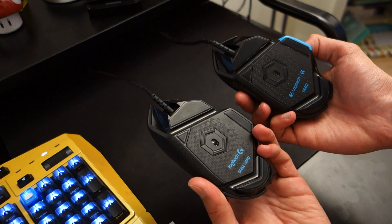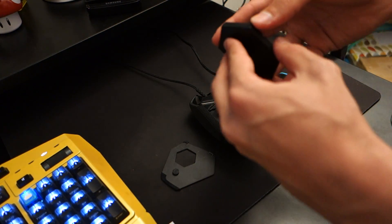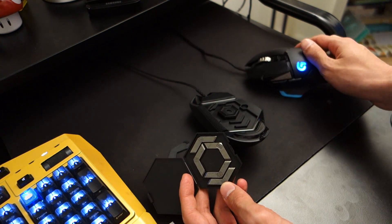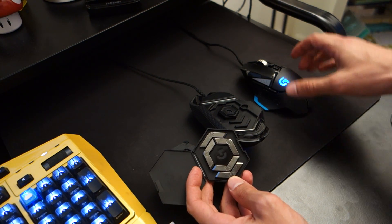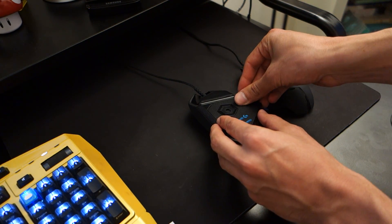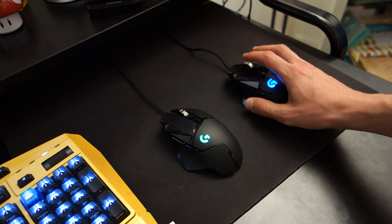Unfortunately the cable is still non-removable, so I don't know what Logitech were thinking there. Underneath you've still got the adjustable weights which do come included in the box — 3.6 grams per weight adjustment, so you can add up to 18 grams of extra weight. The default weight on both mice is equivalent at 121 grams for the mouse only. In my opinion I still find that a little bit too heavy — I still prefer around 90 grams for a gaming mouse, especially when it comes to flicking if you're a sniper or AWPer in CS:GO, I think you'll find this mouse might be slightly too heavy.